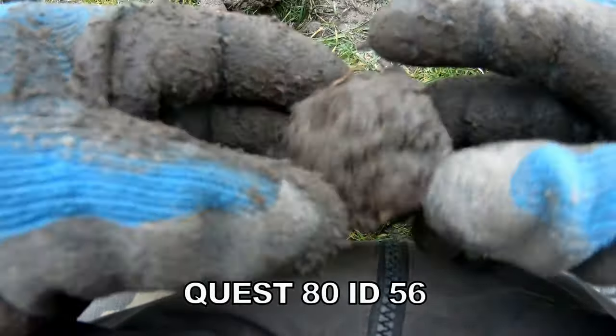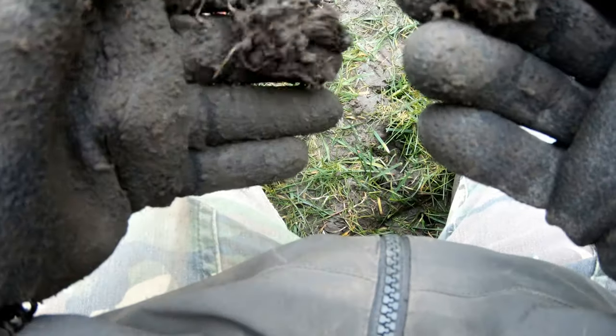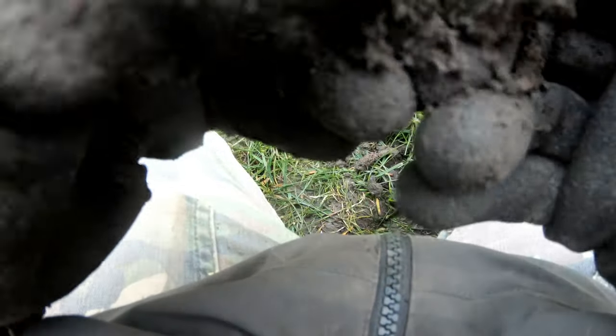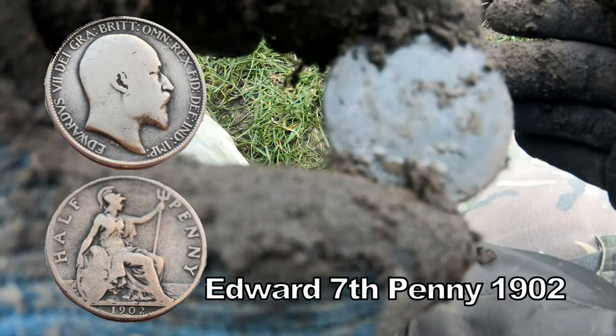56 — what's in there? 56. Oh, it's a coin. Edward — Edward 7th.